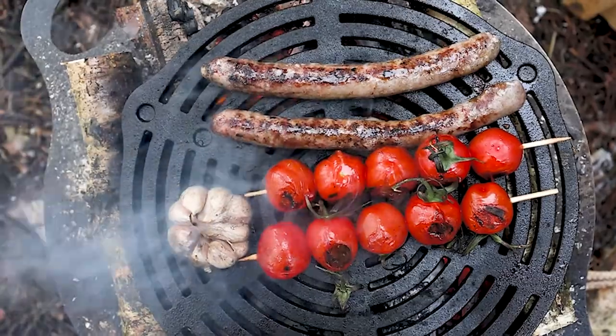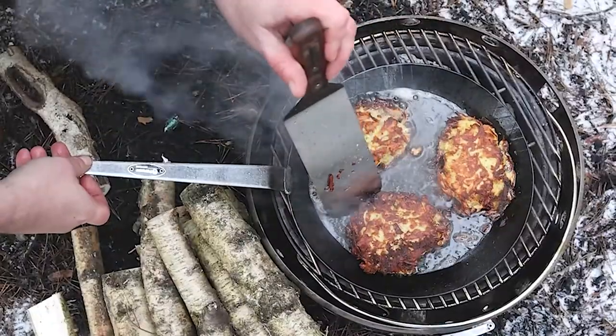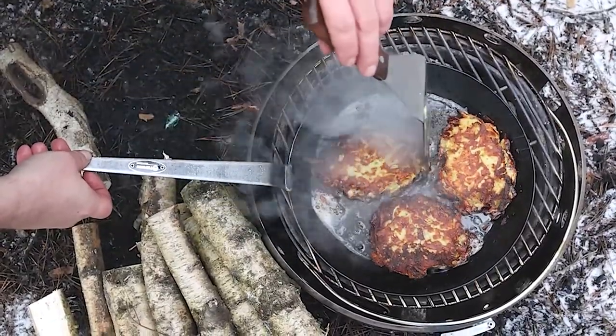If you want to see the chile cook for 2 hours, thank you.